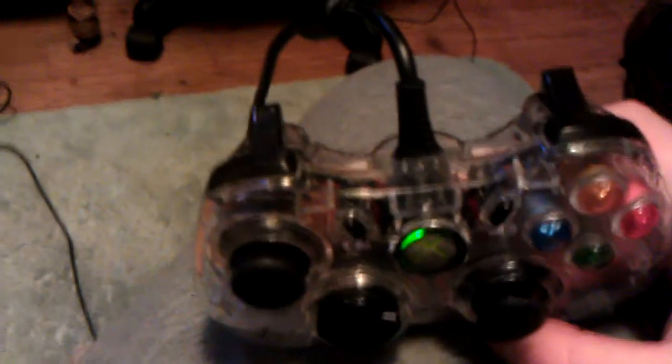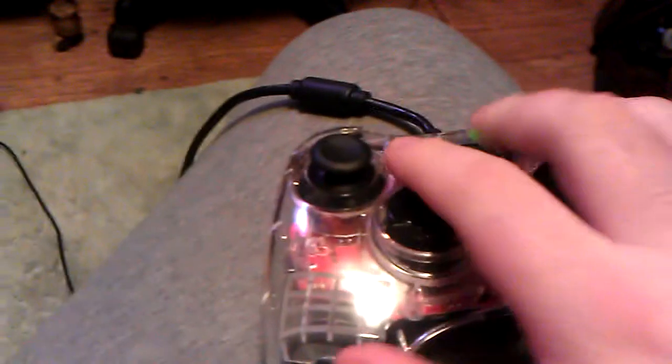All the buttons are the same as the genuine controller. The only difference between the genuine and the Afterglow is the start and select button — they're in different spots. And on the genuine, the rumble packs have a little connector where you just plug in. On this Afterglow, it's soldered into the board.